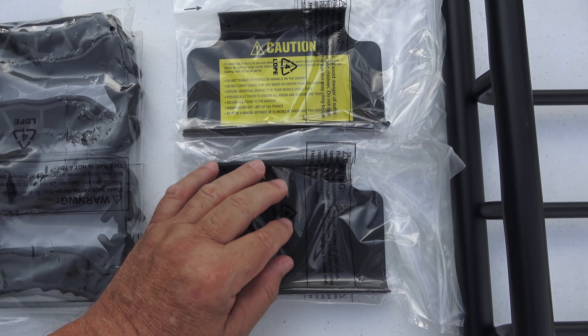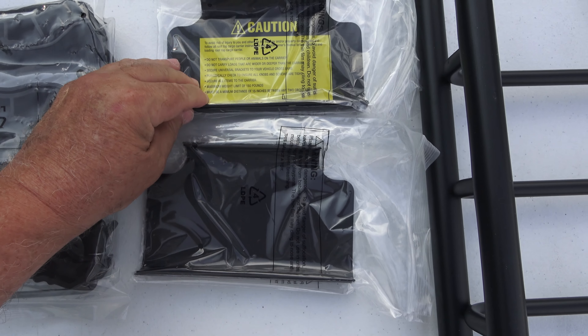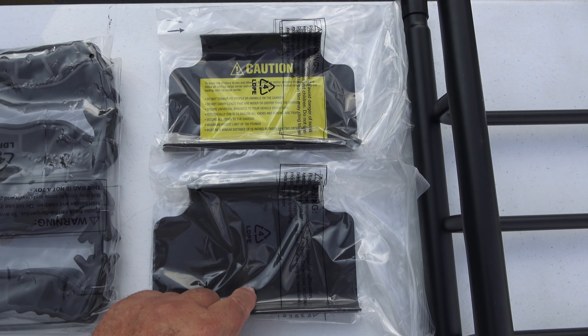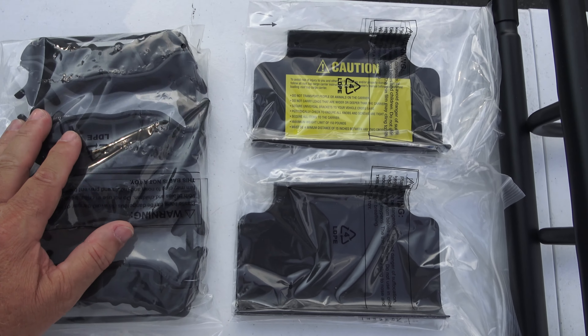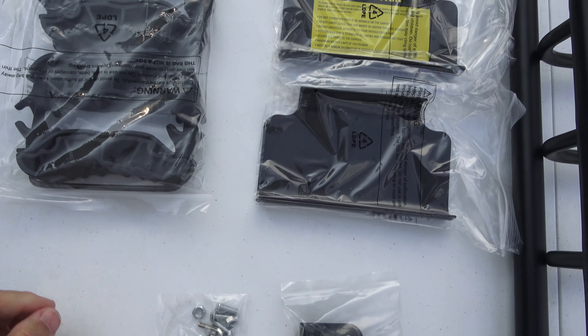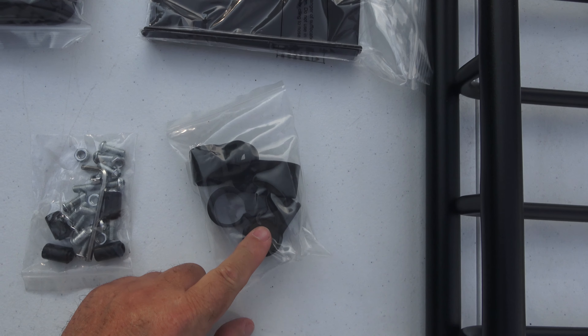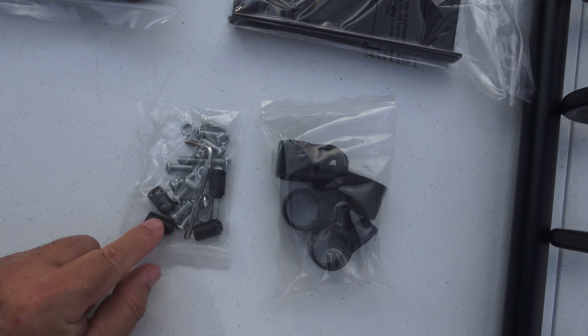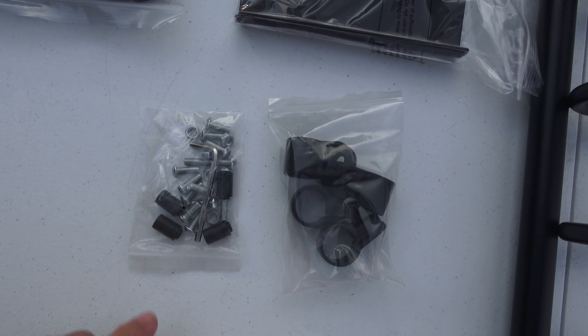I just opened up the hardware package. You get the two side fairing pieces — these attach the middle section to the front and back sections. These are the mounting clamps. You end up getting clips, I believe for the top and bottom, and then your actual mounting hardware to join the pieces together.